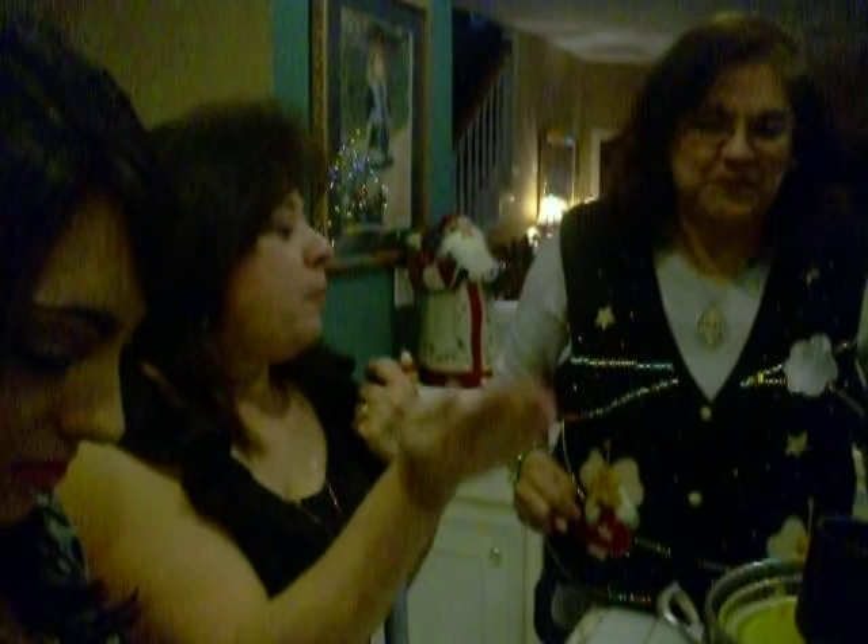Entonces viene Elliot y lo prueba y dice si es bueno o no. Verdad Elliot? Sí. Y es bueno o no. Riquísimo. Entonces... Rico. Suave.